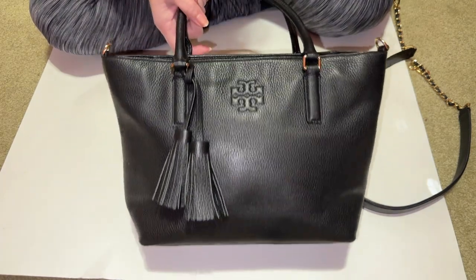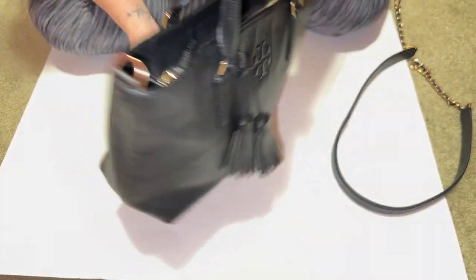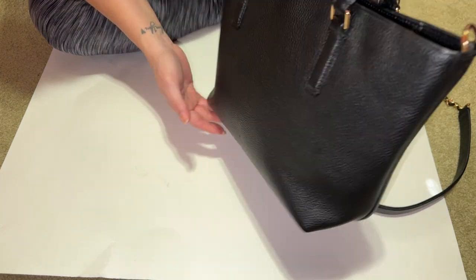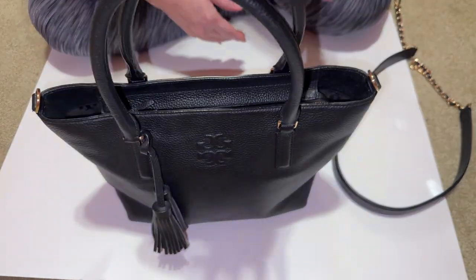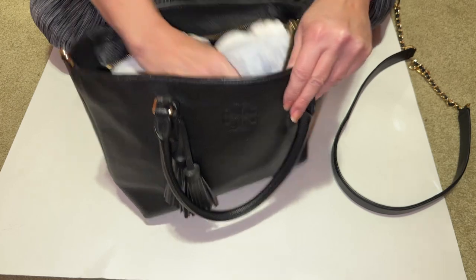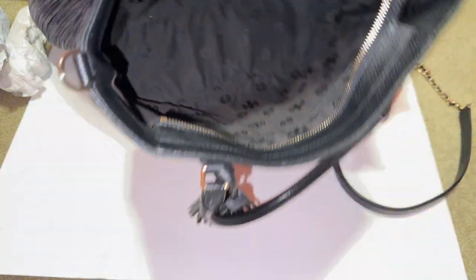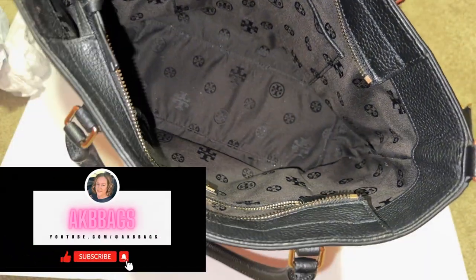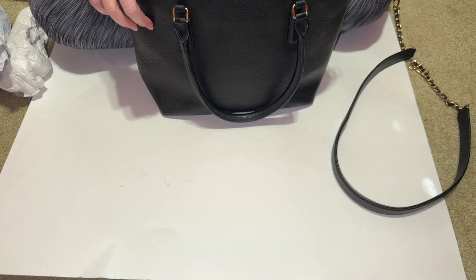What do we think of my restored corner wear slash cleaned Tory Burch bag? Let me know down in the comments. It has a beautiful shine to it. I do plan on selling this bag, though I might keep it a little bit because it is so nice. If you're interested, let me know in the comments. It's a really beautiful bag — the inside was spotless. It has a slip pocket and a zippered pocket, with the logo all inside the tote. So that is my 'how did I do fixing the corners.'